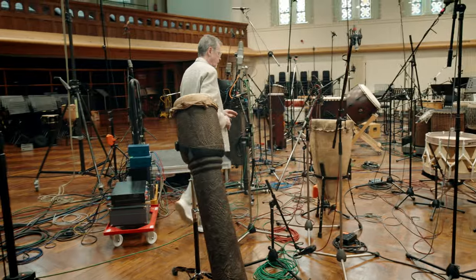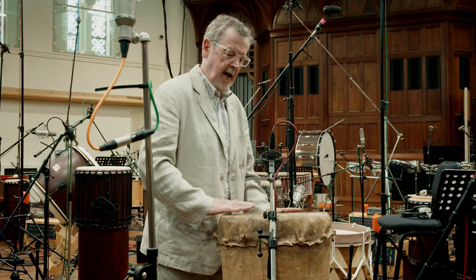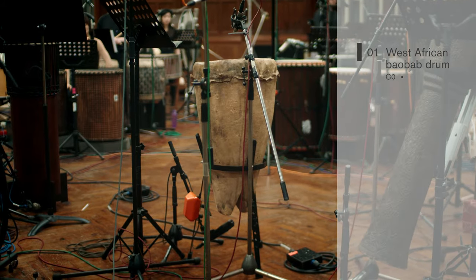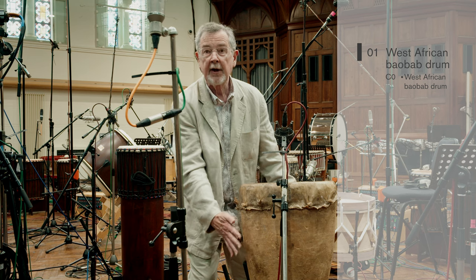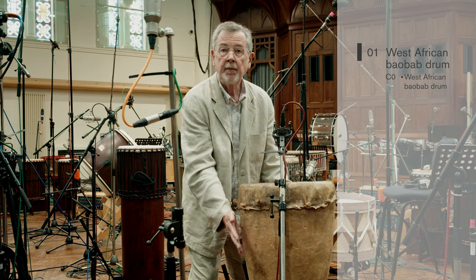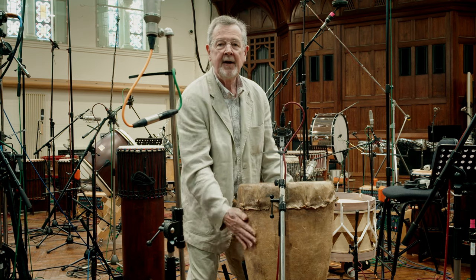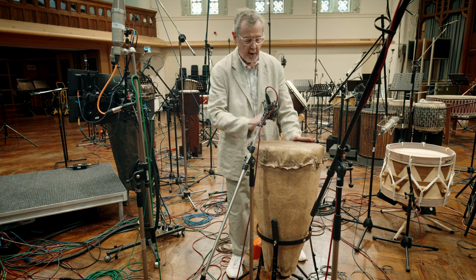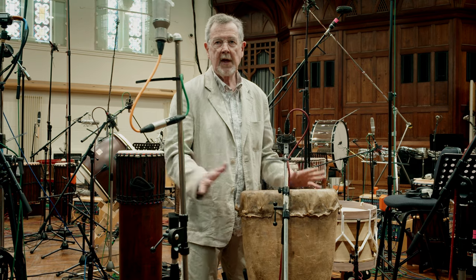The next drum has been in my collection for about 40 years and I've really looked forward to committing it to a sample collection. This is almost certainly from Senegal or anywhere in West Africa where they grow the baobab tree, because this is actually the short branch of a baobab tree that's been hollowed out — so it hasn't been carved, this is the way it grew. The baobab tree is like a giant cactus — what in botanical terms they call a succulent. You can feel that once upon a time this was holding a lot of water, but it's now a beautiful drum. Very suitable for close micing; you can get a lot of different sounds out of it.